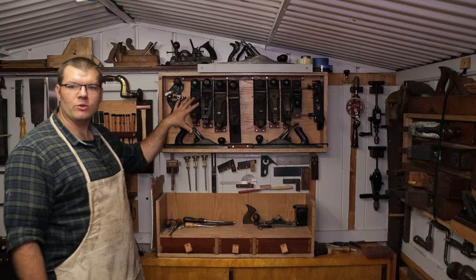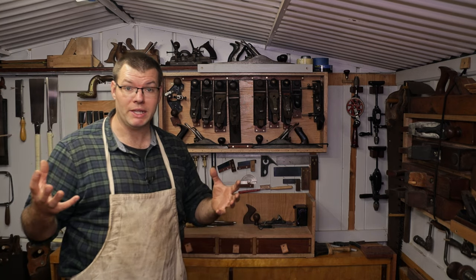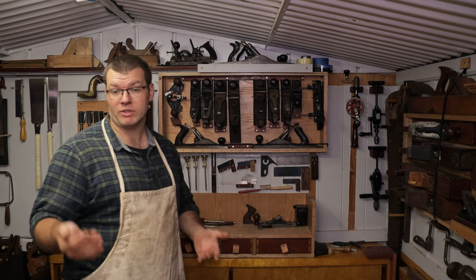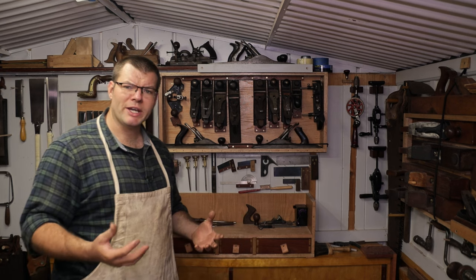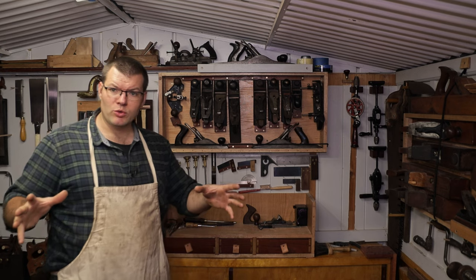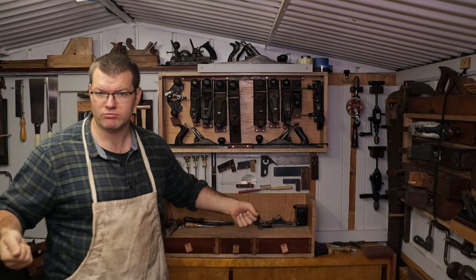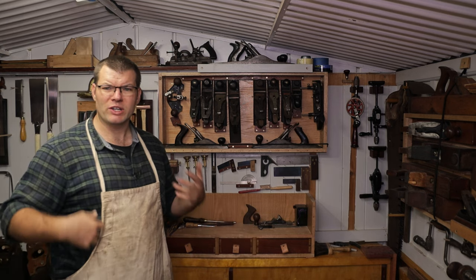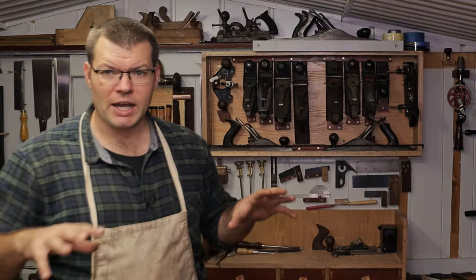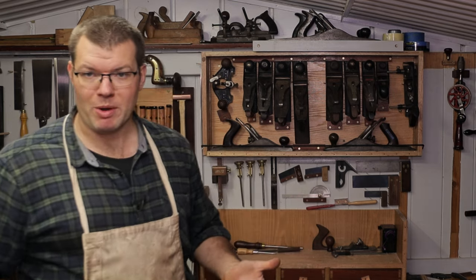First up, I wanted to talk about why I got rid of the tool cabinet. I originally built it because I believed, based on other videos and books, that it was a good way to keep dust off your tools and help prevent rusting. I tried working out of a portable tool chest initially and it just didn't work for me — my workflow was all off and I didn't have a good spot for it in this area.